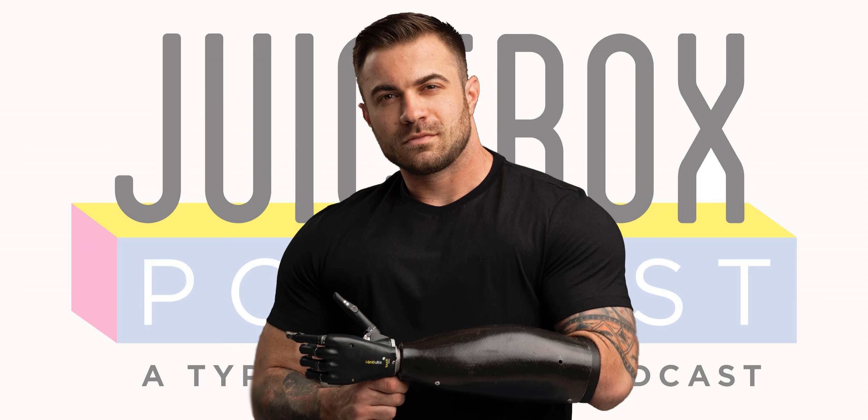Hello, friends, and welcome to episode 475 of the Juicebox Podcast. Today, my guest is Chris Rudin. Chris is a two-time guest, as he was also with me back on episode 201.